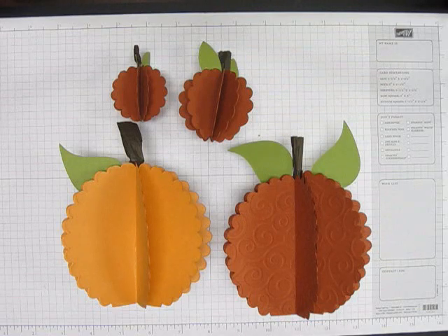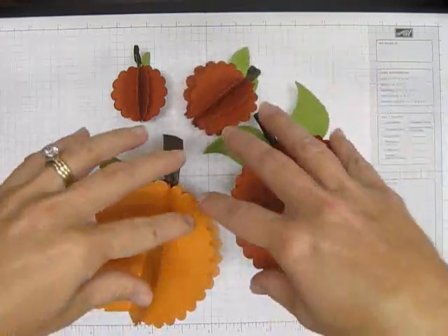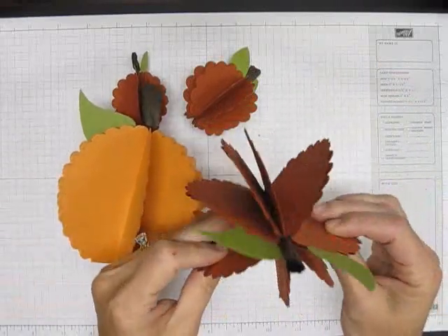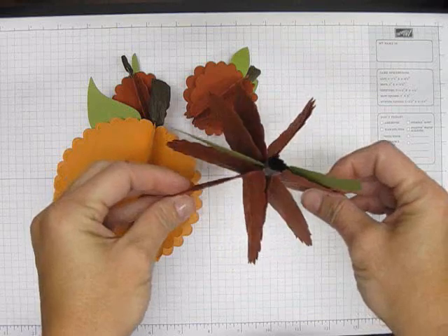Good morning ladies. Welcome to my video today. This is kind of hard to show because the camera's coming down on these and you really need to look at them. But aren't these cute? These are little pumpkins that I've made.